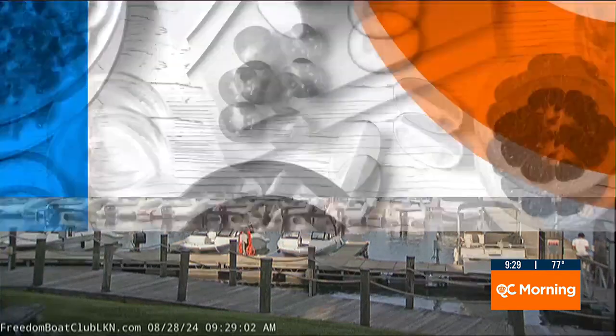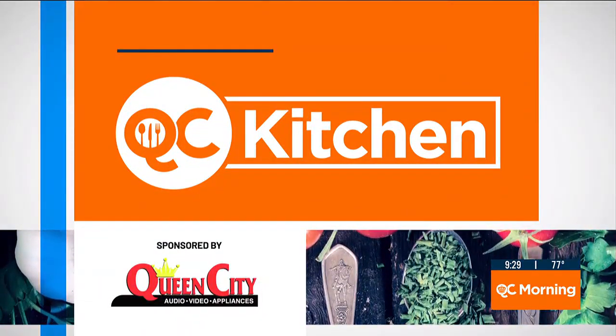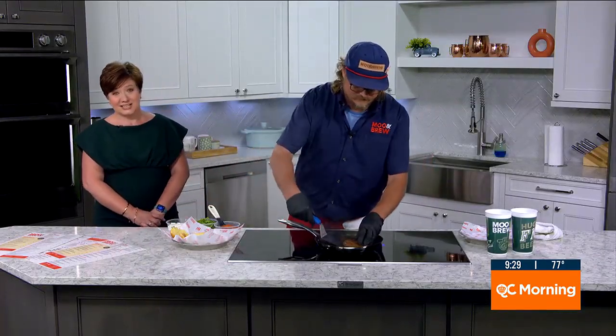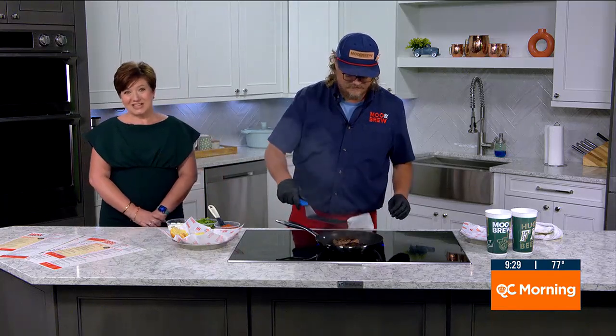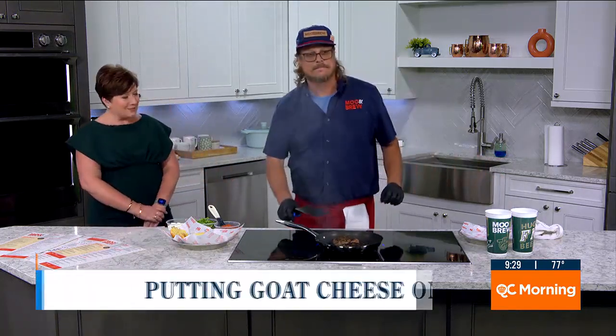Right now we're talking burgers, because we're hanging in the QC kitchen. Who doesn't love a good cheeseburger? Normally, you think of cheeses like cheddar, American, pepper jack, maybe even pimento cheese. But what about putting a little goat cheese on your burger? August is National Goat Cheese Month, and Zach Currant with Moo & Brew is helping us celebrate.